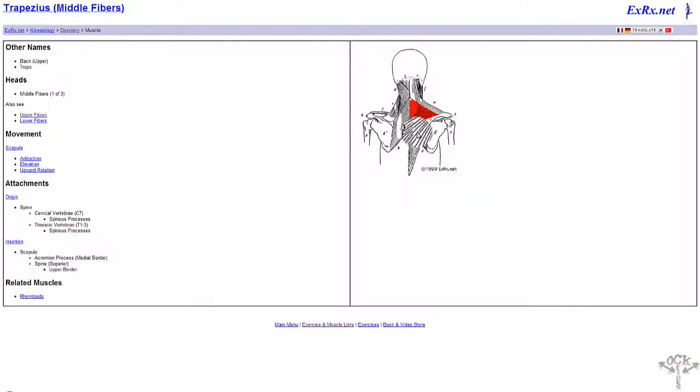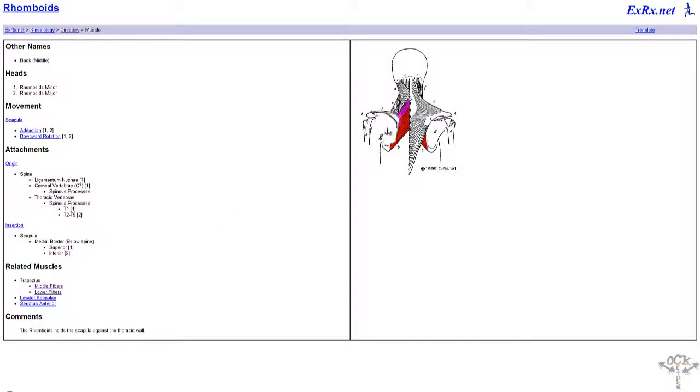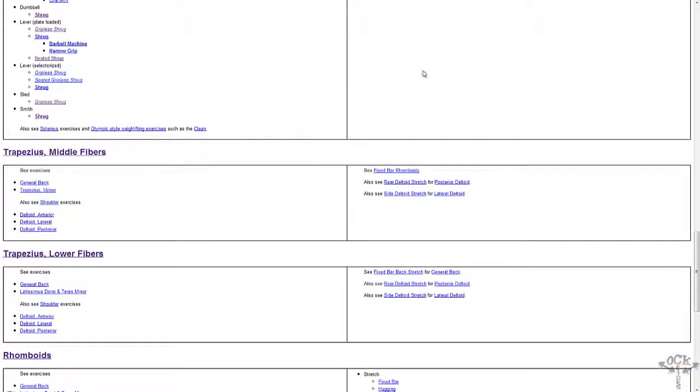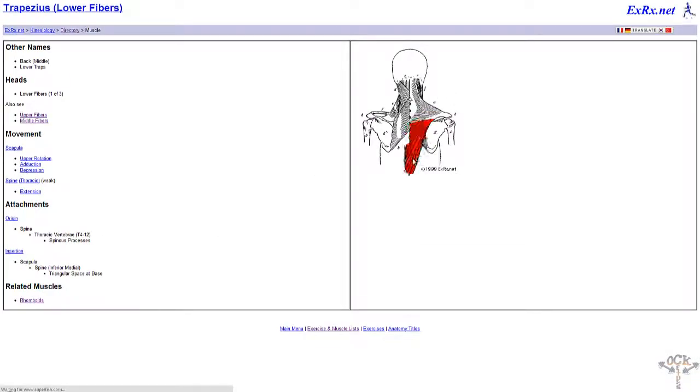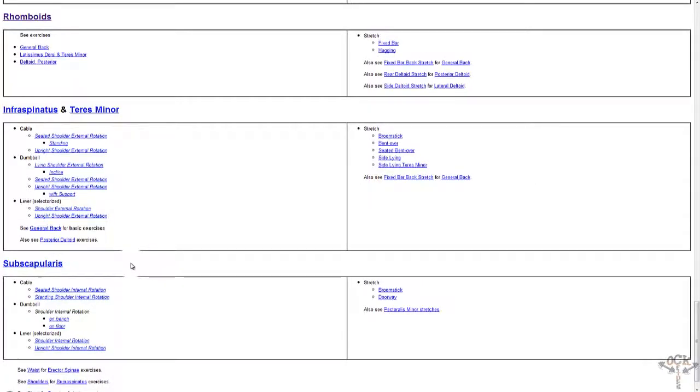So we have the upper traps, mid traps — it's actually three parts. Each part has fibers going everywhere, and you want to hit them hard if you want that Ronnie Coleman look. Stay away from the stairs.